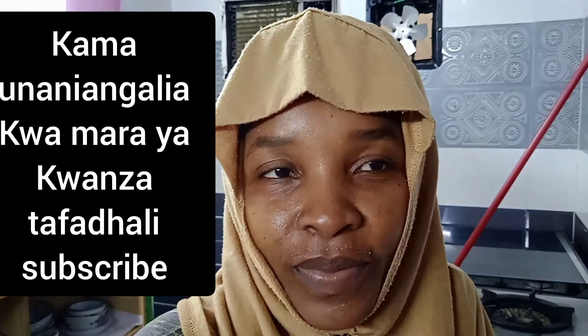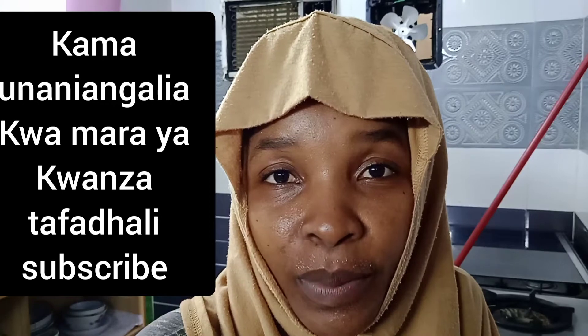Hello, welcome to Hello Happy. If you are watching me for the first time, kindly subscribe. I am going to show you how to clean the kitchen.